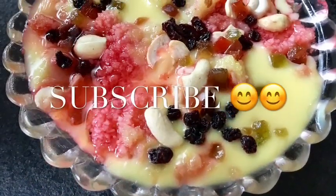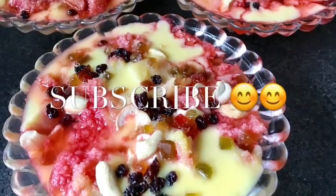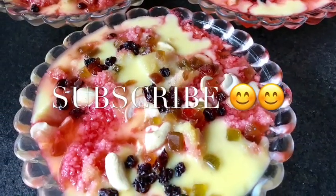If you like my recipes don't forget to subscribe to my YouTube channel. You can also follow me on Facebook at Andrea M. D'Souza's Kitchen. Thank you and enjoy your pudding.